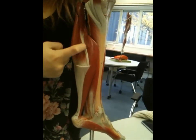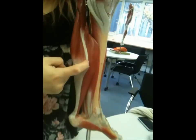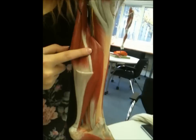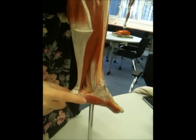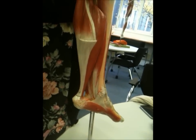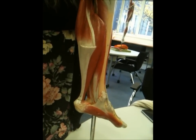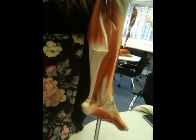Moving on to plantaris, which is this thin little weedy muscle going down there. It attaches at the lateral femoral condyle and goes down, sometimes attaching to the tendon calcaneus, but sometimes has its own attachment. Its function is as a plantar flexor, and it will also flex the knee, though it's not present in 10% of us. It's slowly evolving out of the population, and it's also spindle-shaped.